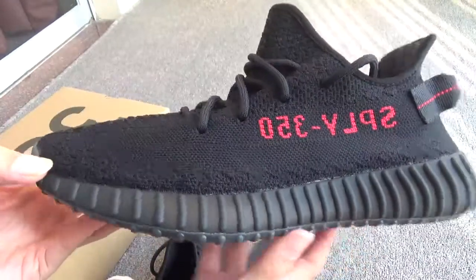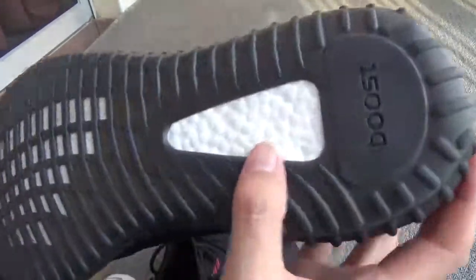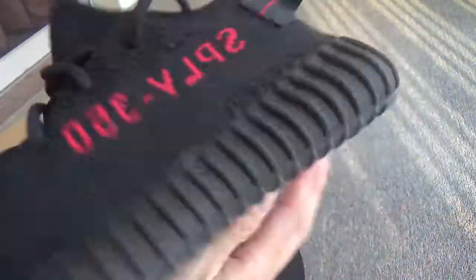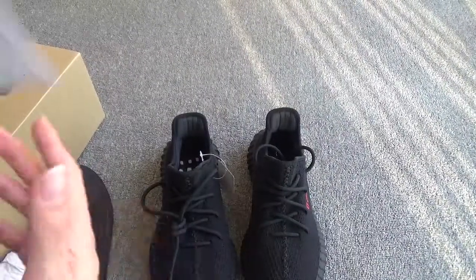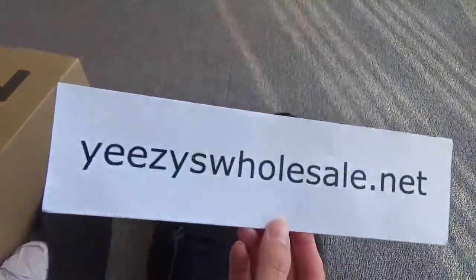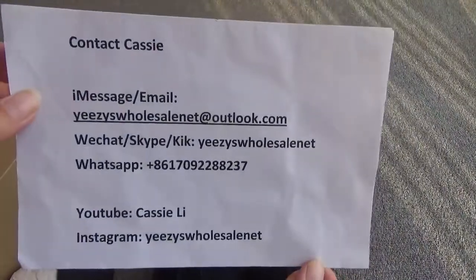Here's another shoe showing the side, back, another side, toebox, bottom, and the perfect boost again — crazy shoes! If you want to order, go to my website EZWholesale.net or contact me directly. Thank you for watching, bye!